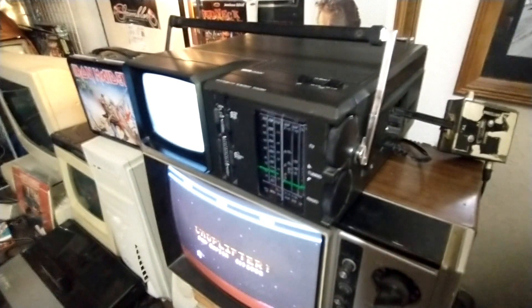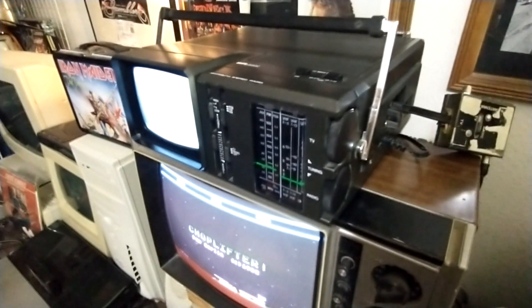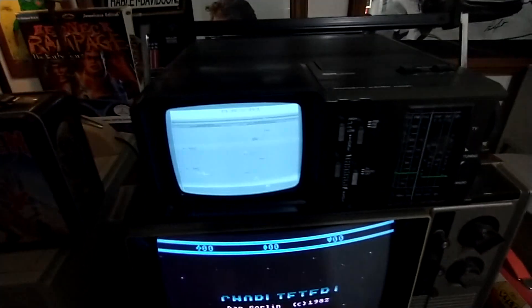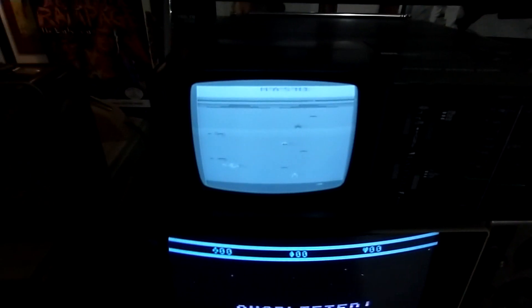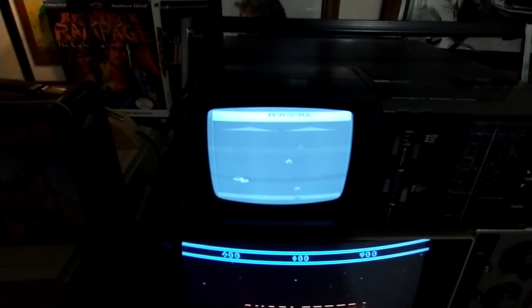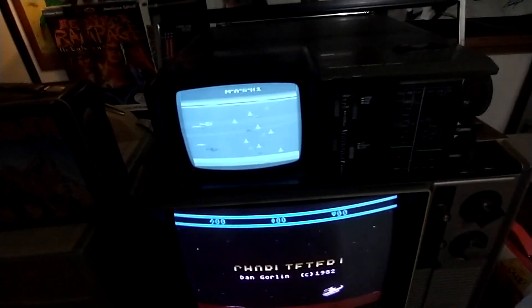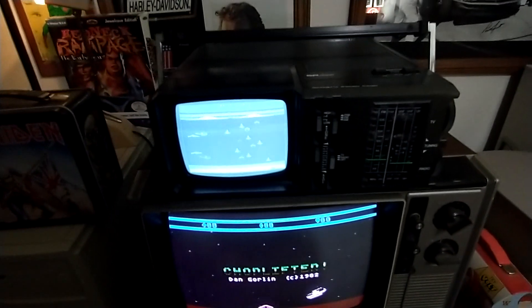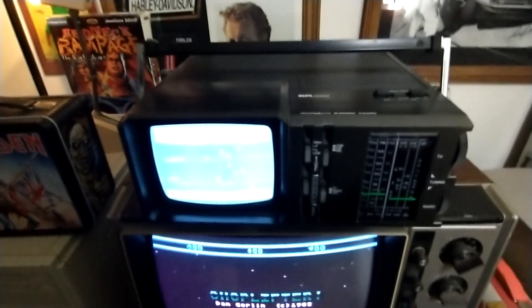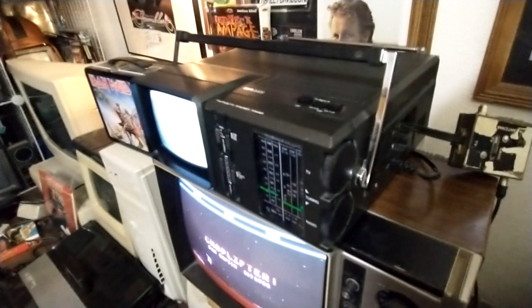This was a local dump find — dumped in the trash. I didn't find it myself; my friend actually works for the local garbage company and drives the garbage truck. He found this and said, 'Oh, I bet the time tunnel would want it.' He didn't even know if it worked. We tried it and it turned on, but this is the first time it's actually worked for any real amount of time. I've got it all hooked up and I'll try it on other things later.